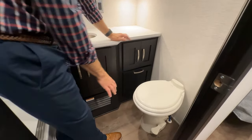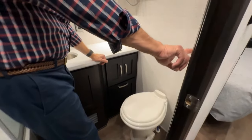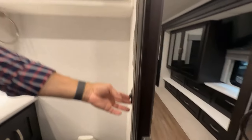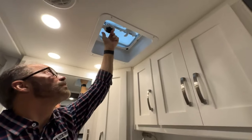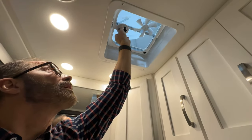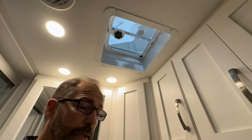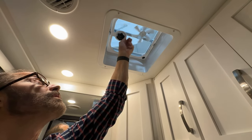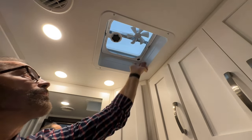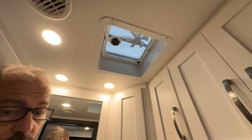The toilet is operated with the foot pedal to flush — just push down. The overhead fan is a ceiling fan with vent to go outside. To open it up, you'll have to manually turn this handle to the right, or clockwise, and then turn the fan on here. When you're finished, just turn it off and close. If you want to disable the fan, you can turn this switch off so that the switch on the wall is disabled.